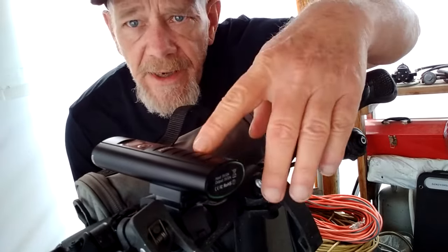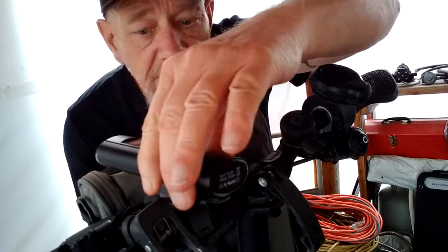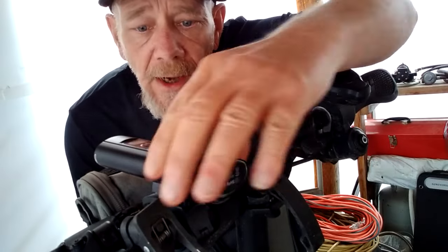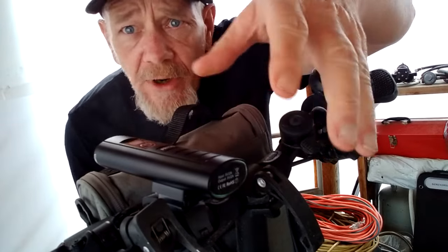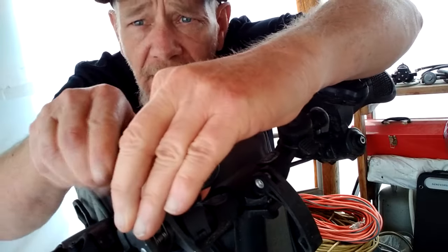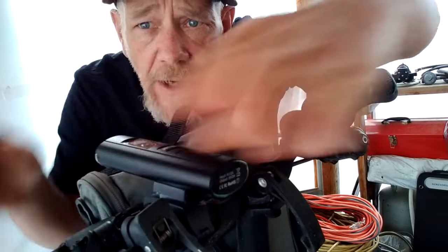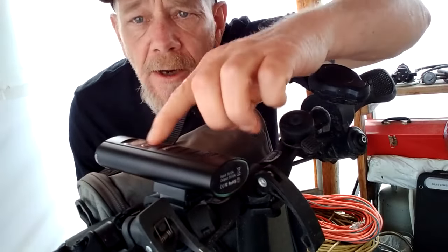Here you can see the Prasky headlight mounted to my scooter handlebars. It tightened up really well and fits these handlebars nicely. The mounting bracket is fairly simple, and like I said you can remove the light by sliding it forward or backward to lock or unlock it. It seems to be very solid — it's not going anywhere.